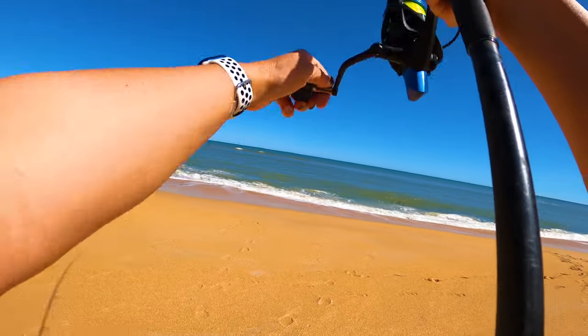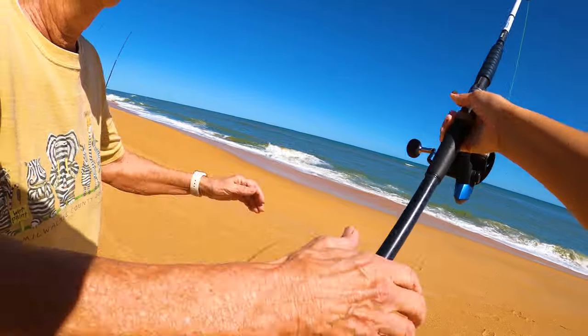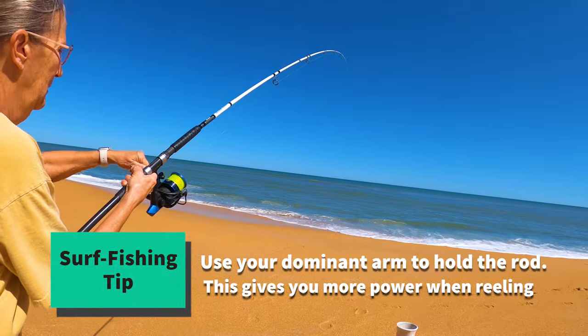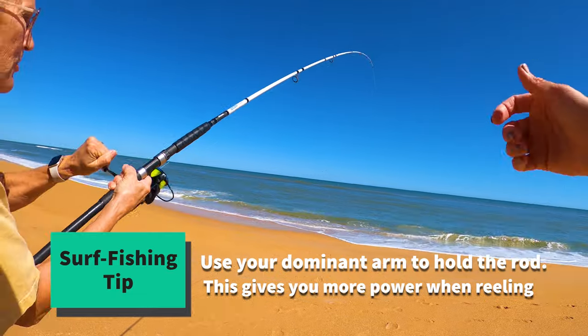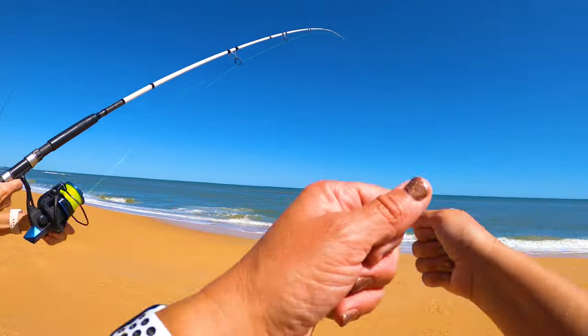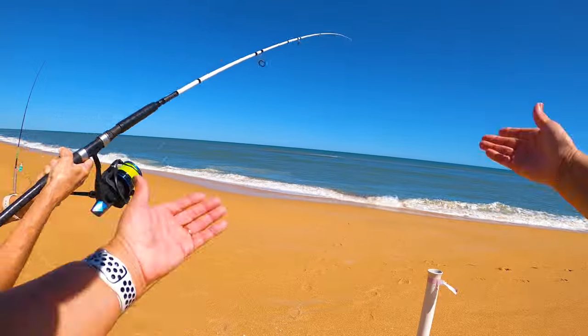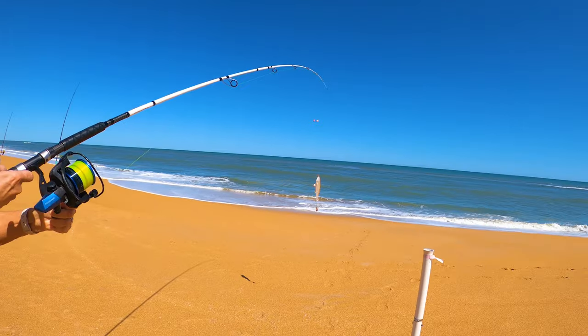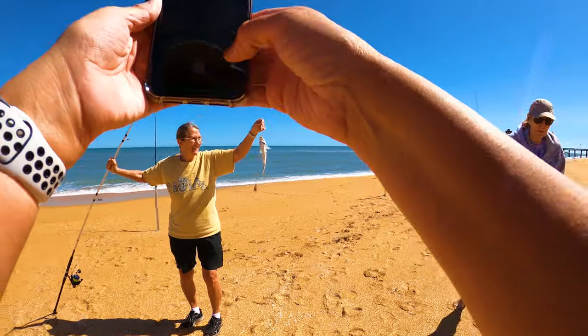It's pretty loose but I saw it getting tugged, so I'm getting tension on there. You're going to use your right hand for the power to pull. There we go — he's not too bad. I've caught much smaller before.